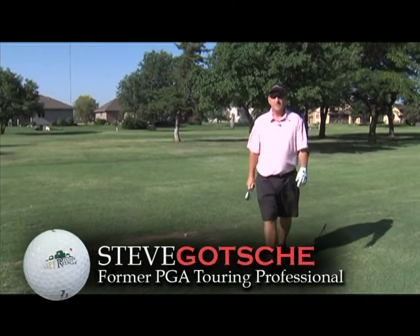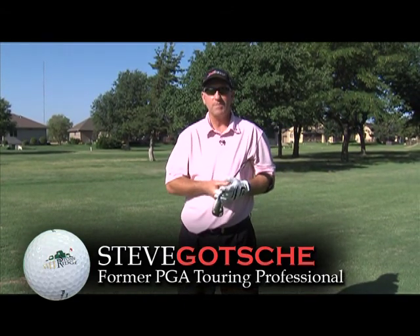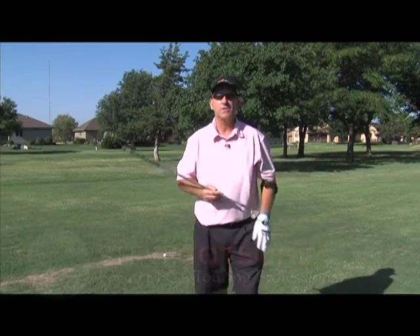Ladies and gentlemen, Steve Gotchie here, former PGA Tour professional, now the head pro here at Stone Ridge Golf Club in Great Bend, Kansas. I've been asked a lot of questions here lately — how do you spin a golf ball?